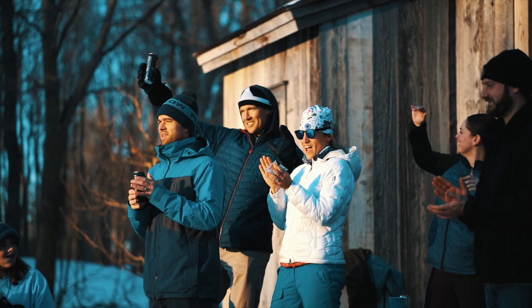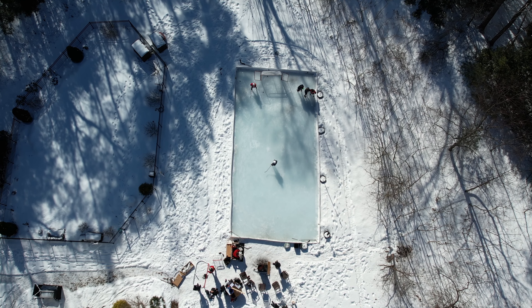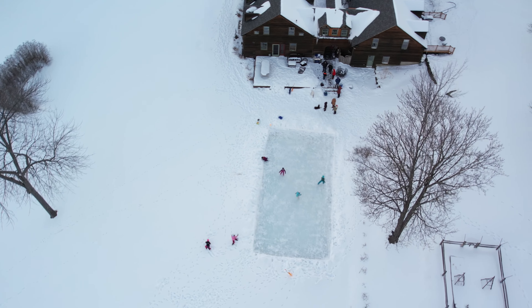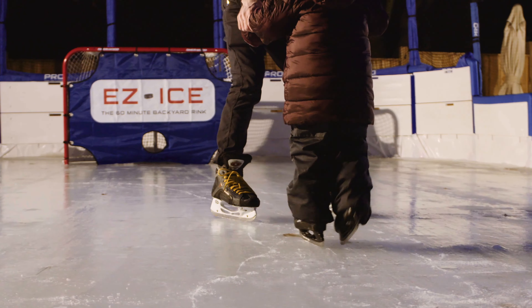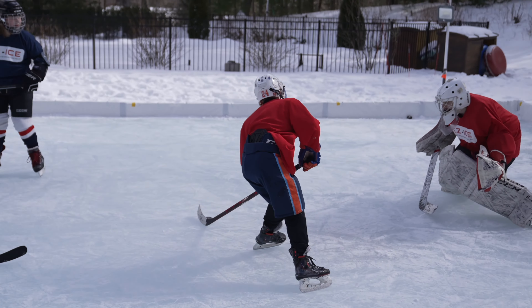I'm a single mom, and this is my first year building a backyard rink. Thanks so much for making your rink kits user-friendly — even a mom like me can put it together. We've been 100% satisfied and have recommended it to all our friends and family. I'd like to thank you guys for making a product that makes memories that I hope my sons will remember for the rest of their lives, because I will remember them for as long as I live.